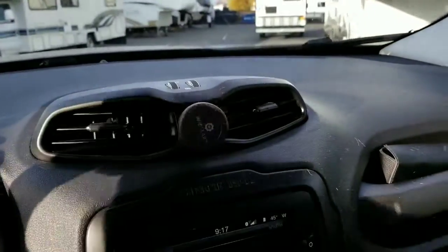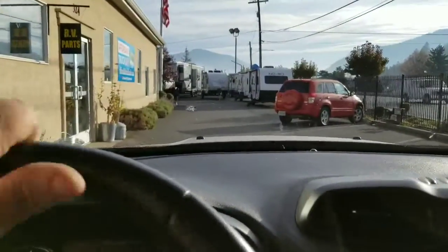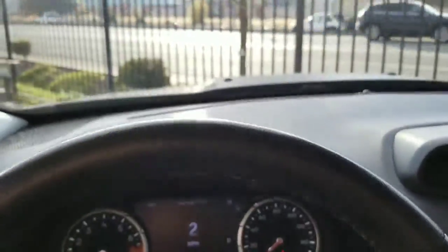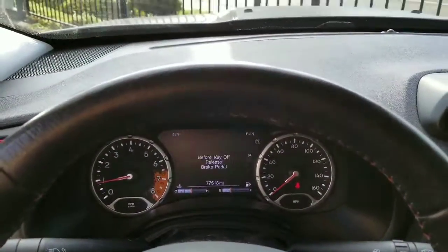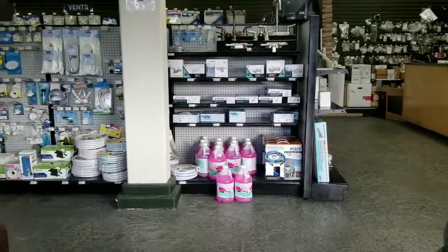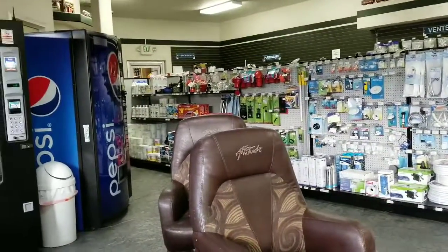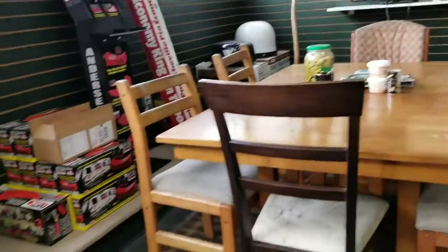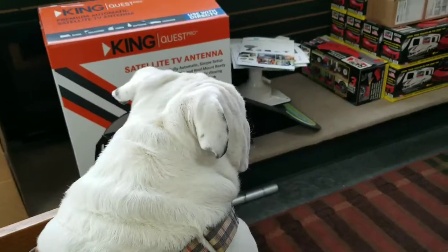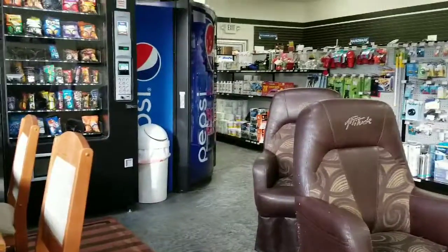Okay, here we go. They had me unhook and pull around to the front, so that's what I did. They let the dogs in — just sitting here waiting for the service to be done.